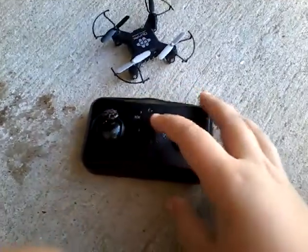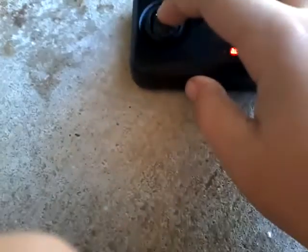Now you get your controller, which needs batteries — I used the screwdriver that comes with it. You need to push the throttle up like that, then hold down the power button and turn it on, then pull it back down.